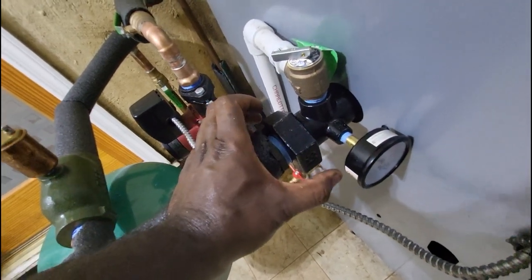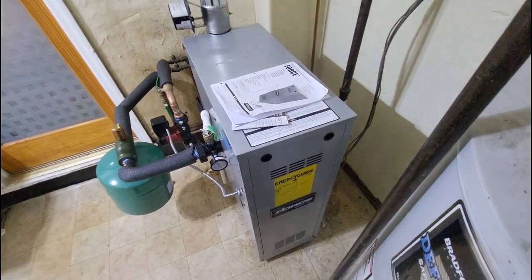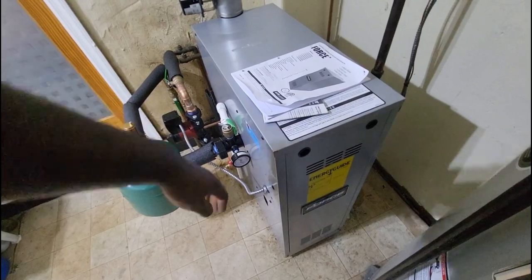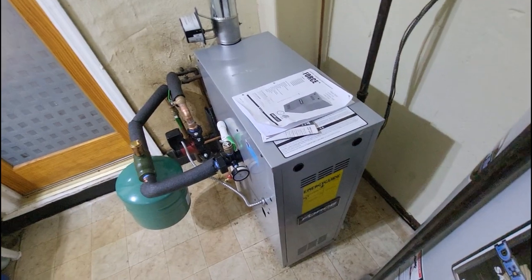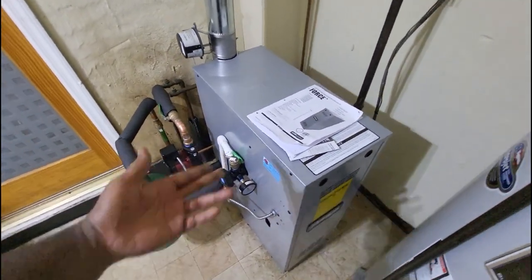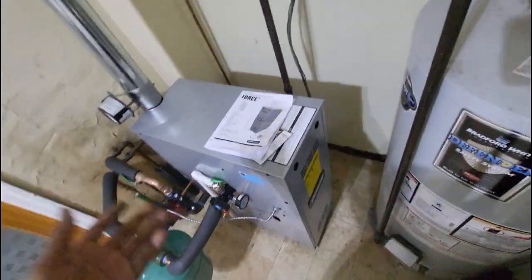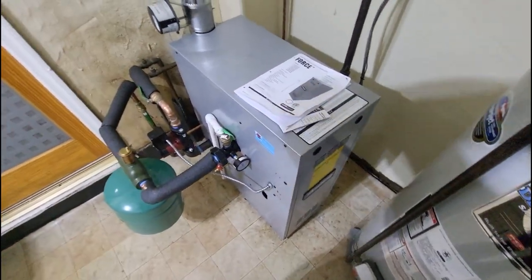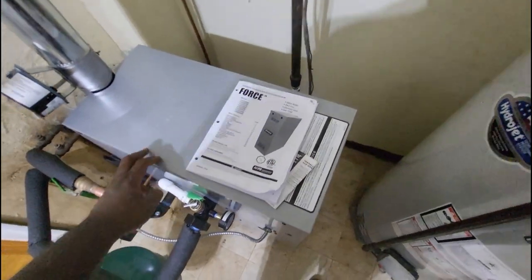One thing I like about these Force boilers is this adapter here on your supply — you've got your pressure gauge and your relief valve all in one. I also like the sleek look of these boilers. The old boiler we took out was about five to six inches wider than this new one. These are very compact, so they can fit in tight conditions like a slim basement or a closet.